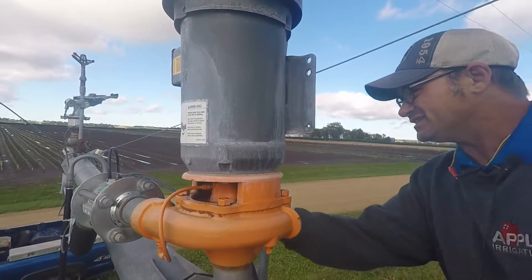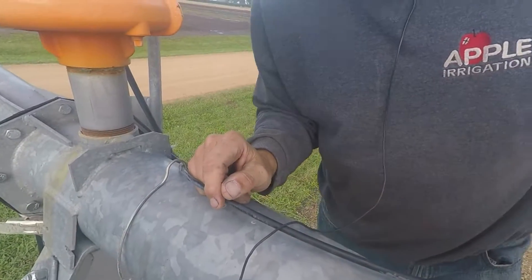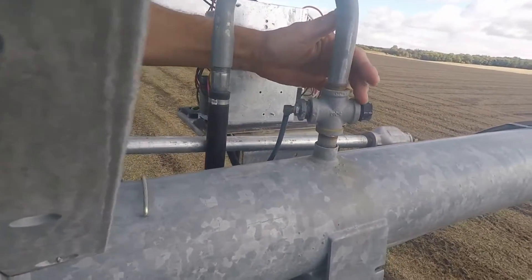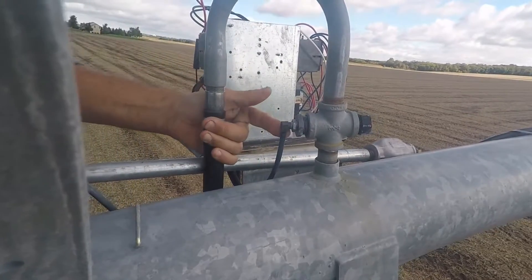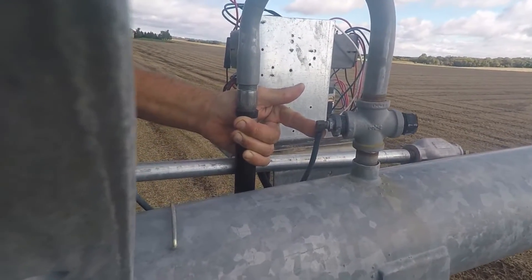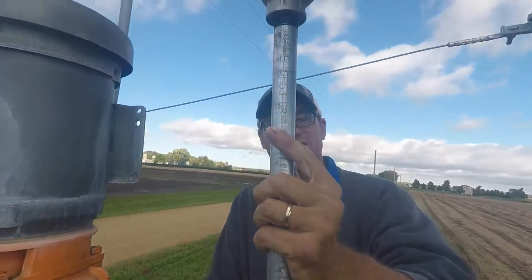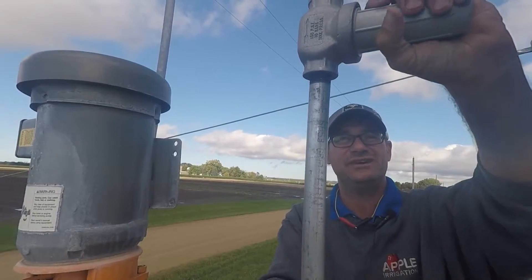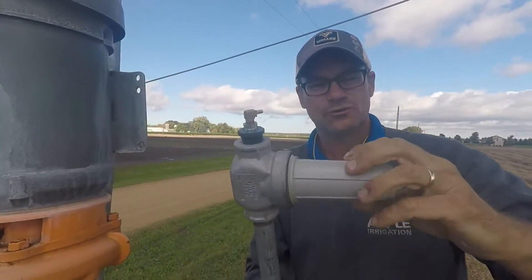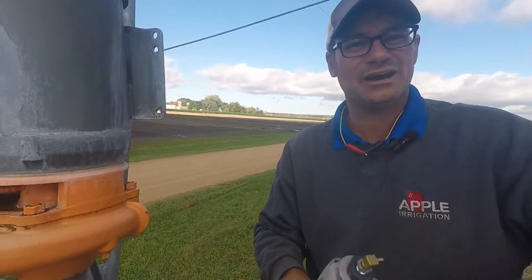The number one scenario we see with this is again sand. There's a tube going to the valve then going back to a filter. Underneath this black cap is a little filter — make sure that that's clean. Remove this line and blow through it to make sure there's no sand in that line. If you do have a lot of problems with sand, we recommend upgrading to the Valley heavy-duty water filter kit. It mounts on top of the pipe, the sand has a much harder time getting up into the filter area, and it really reduces the amount of N-gun issues.